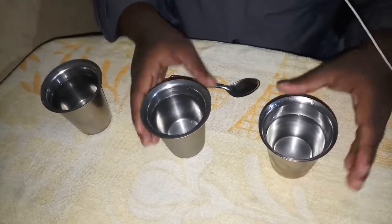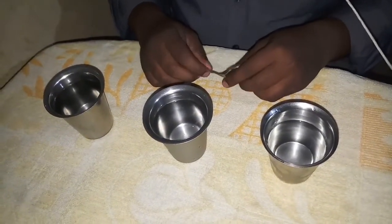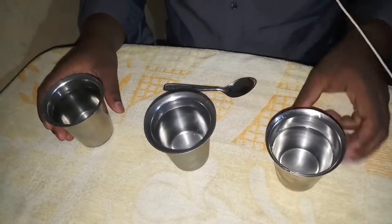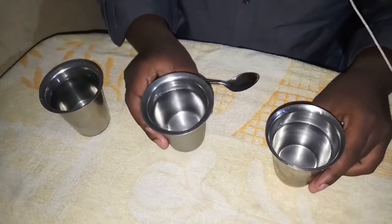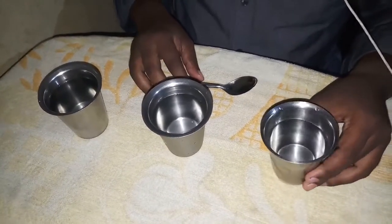Here we are going to show you the channel of Safrae. In this video, we will show you the 3 tumblers. This tumbler is full of sun and chill, and this is normal water.